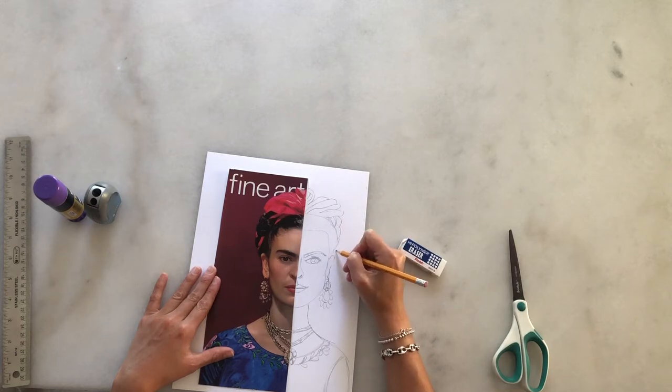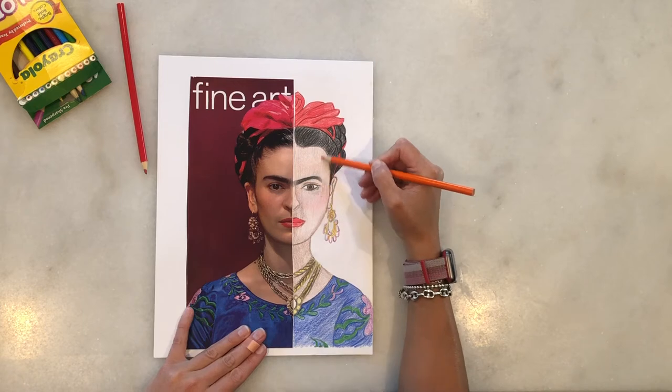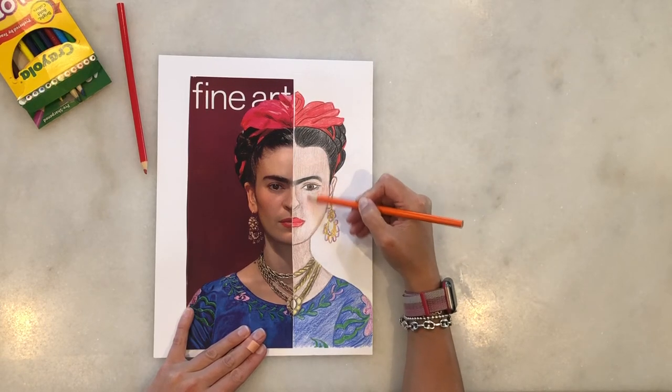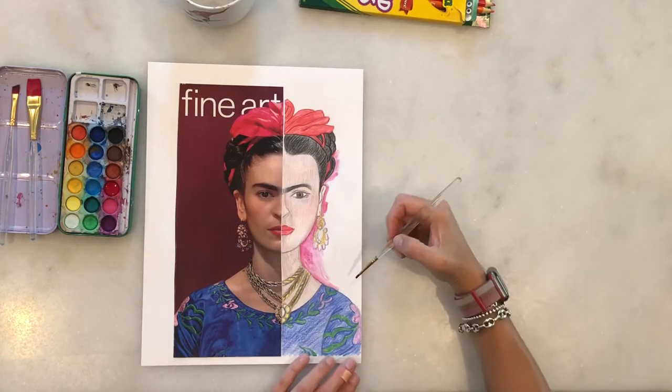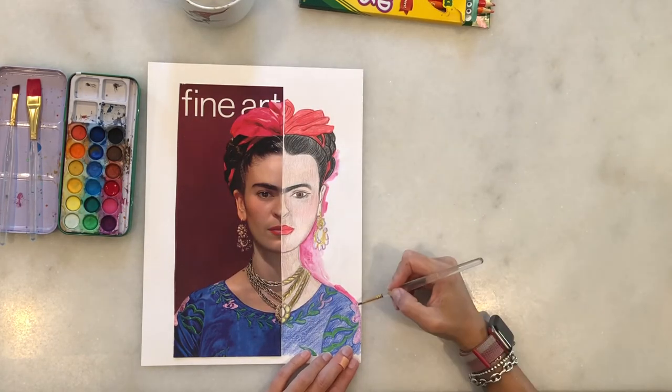Once you have revised your drawing many times and corrected any details, you're going to start coloring with any materials you have. Here you can see I used colored pencils and watercolors for the background.